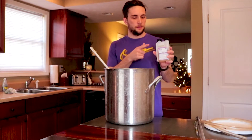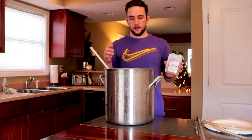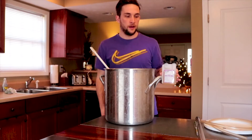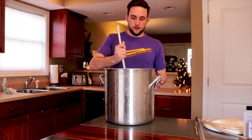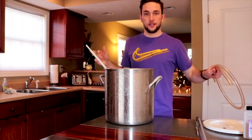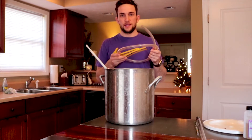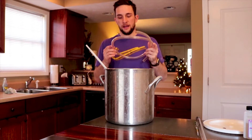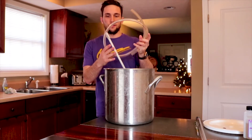I went ahead and mixed up our sanitizer solution with the Star San sanitizer in 2 gallons of water. You can make more sanitizer if you want — I find 2 gallons works out great for me. Give this a stir. Next thing you do is you just start sanitizing, letting your equipment soak in the sanitizer. Everything that touches your wine has to be sanitized — make sure you do this part, I can't stress the importance.